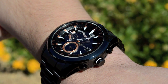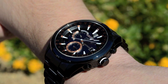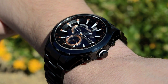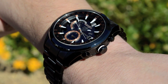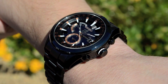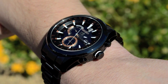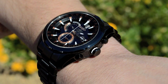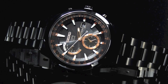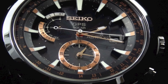With the launch of this new Astron, you are seeing the very first satellite reception in the US of the Astron GPS — a technological breakthrough from Seiko over ten years in development. This model is the SAST001, a limited edition of only 2,500 pieces in the world. We're really excited to have the Astron GPS at Arizona Fine Time. For more information, call us at 1-800-486-3996, and check back to our blog tomorrow for the video review on the Astron SAST003.